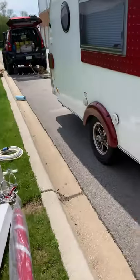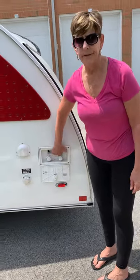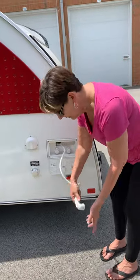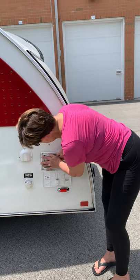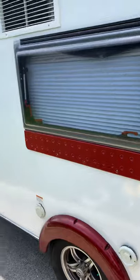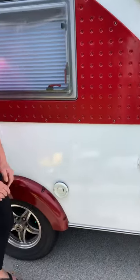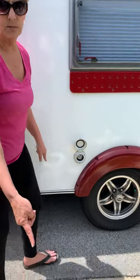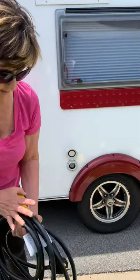This is the outside on the other side — you've got your air conditioning vent. This is the outdoor shower, which comes in very handy — hot and cold water. We have dogs, so if you need to clean out the dogs or mud from a hike, this is wonderful. This is the city water connection. And this is where you hook up to electrical — that cord comes with it. You just plug it in, screw it in, and then plug into your campsite — and then everything's working.